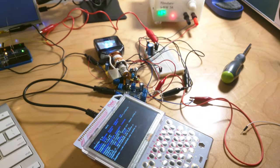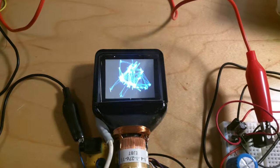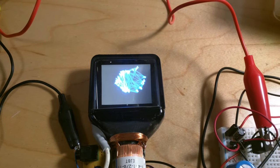Basically, now we have the seed of a pocket vector gaming rig. It's still a ways to go, but promising first results.